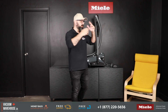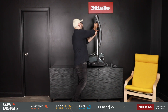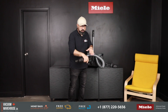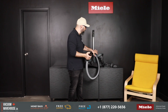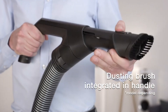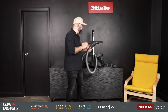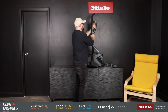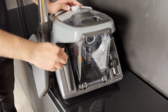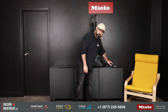Three accessory tools are included with this model. Because of the body design, which by the way has won awards, the dusting brush is not able to be stored on the body. So what they've done is designed a clever handle with the dusting brush integrated right on it — super nice and accessible. You also get a crevice tool and an upholstery tool stored on the body, plus a bare floor tool and a combination floor tool.